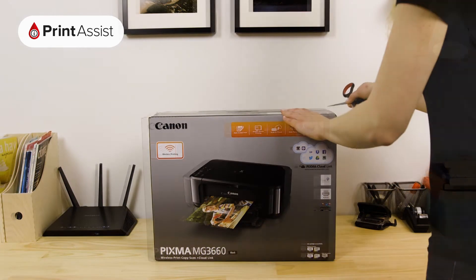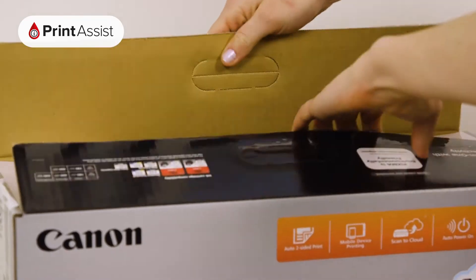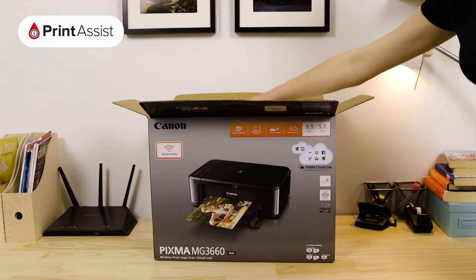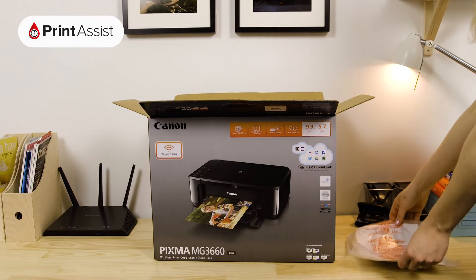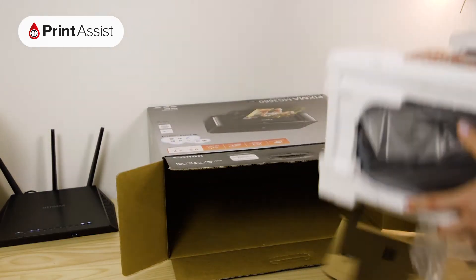Take care to cut through the packaging tape with a suitable knife or a pair of scissors. Open the box like so. Lift out these important bits and pieces, and keep them to one side for now as we'll need them later. Then slide out the printer.